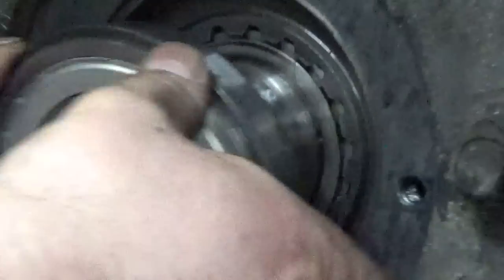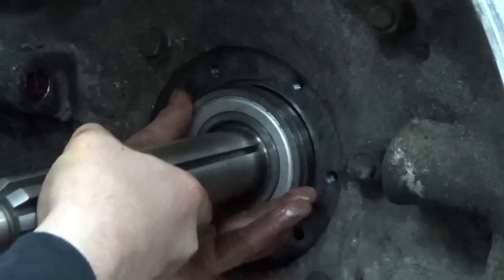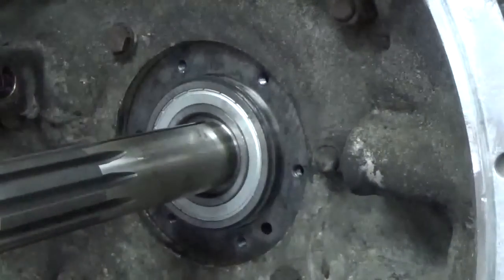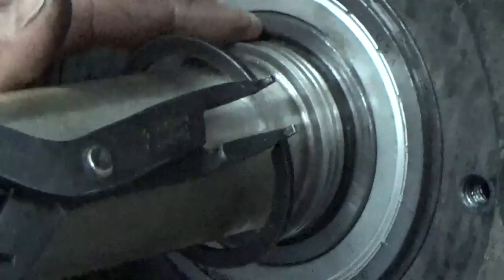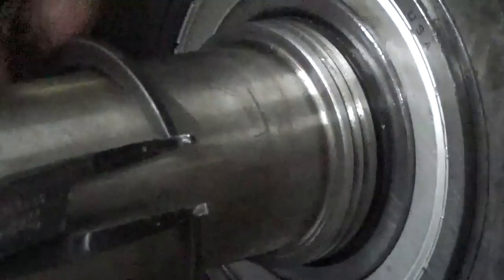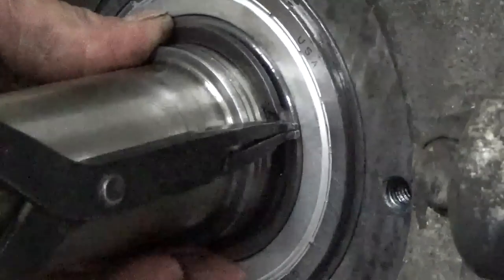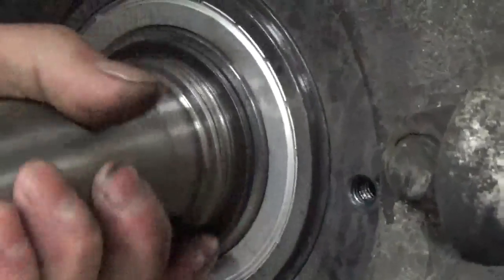And then your bearing goes in. The bearing can be kind of a bear to get in sometimes. Make sure the bearing is fully seated in there until you get the groove exposed for the snap ring, and the bearing will be sucked up tight against the transmission case. Go ahead and pop on that snap ring. Make sure it's seated in the groove all the way around.